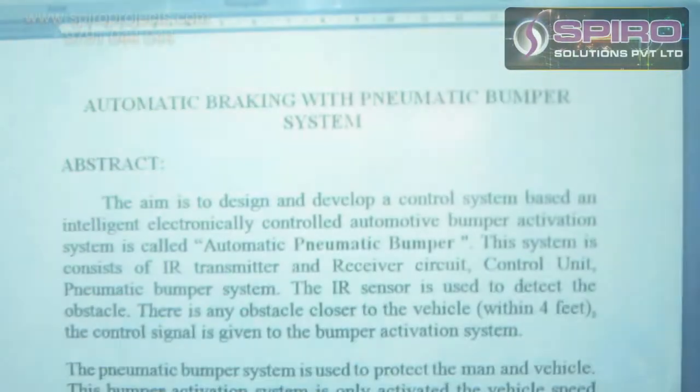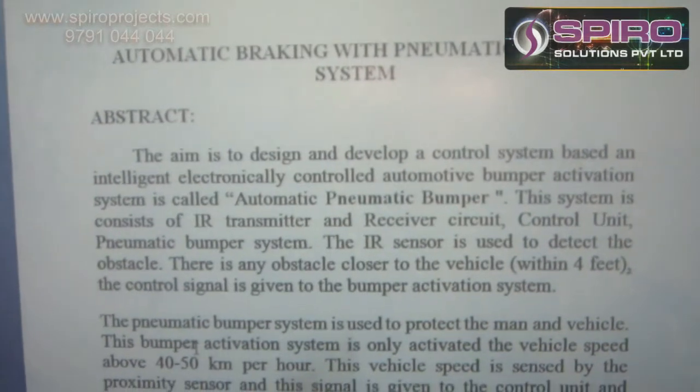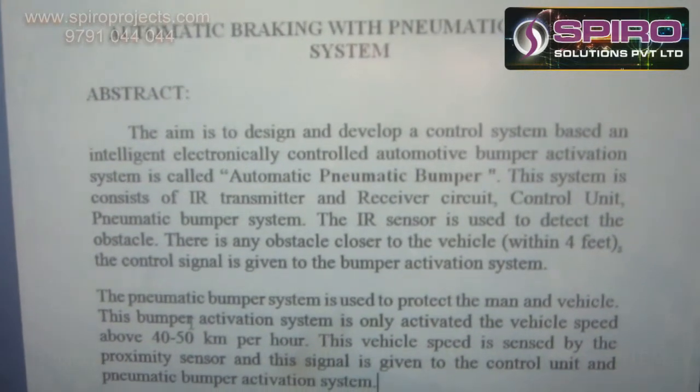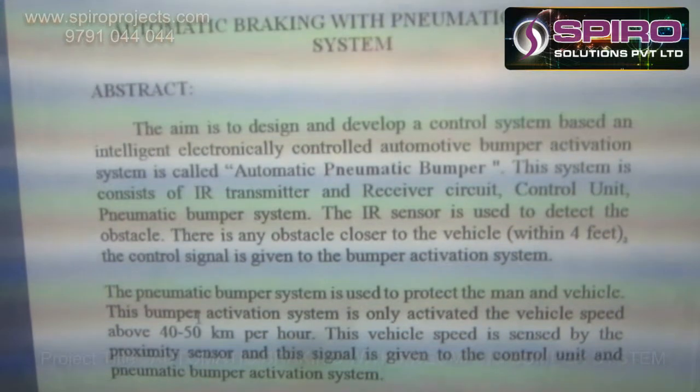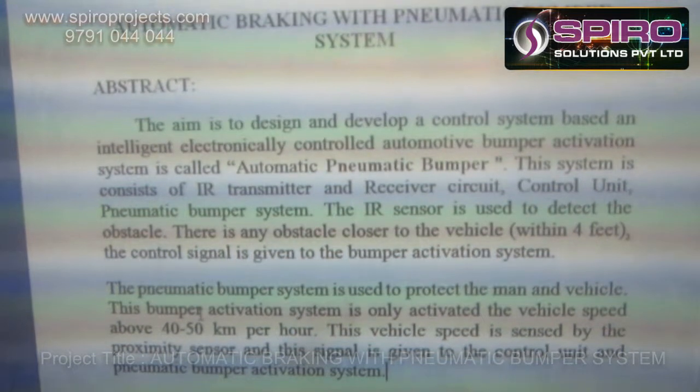Hi, this is Vanganathan. I am working as a mechanical design engineer in Spyro Special Projecting. And now I am going to explain the concept: Automatic Braking with Pneumatic Bumper System. The main objective of this project is to design and develop a control system based on an intelligent, electronically controlled automatic bumper activation system, also called the automatic bumper system.